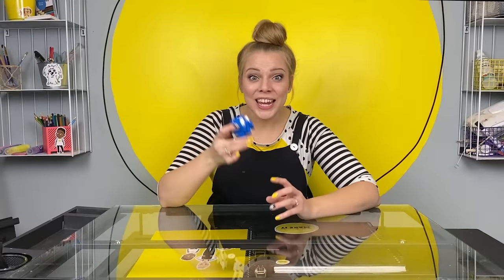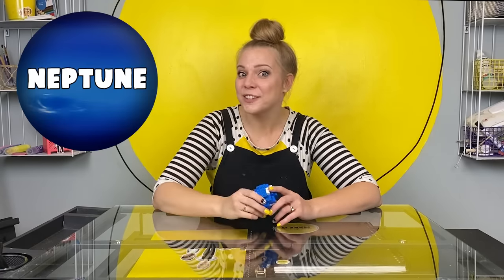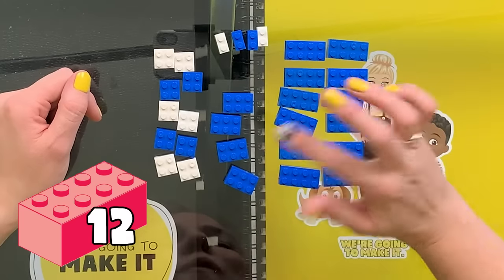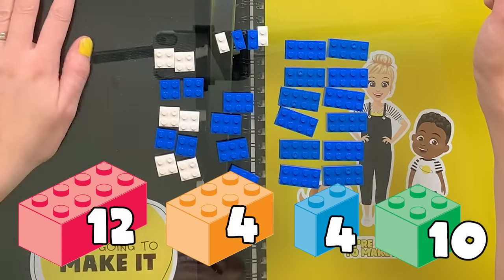I'm going to show you how to make a planet or a sphere with regular Lego bricks. This is so fun. I'm going to start by showing you on actually the last planet in our solar system, Neptune. Here's the brick sizes that you need to make a sphere: 12 2x4s, 4 2x3s, 4 2x1s, and 10 2x2s. Let's build it.